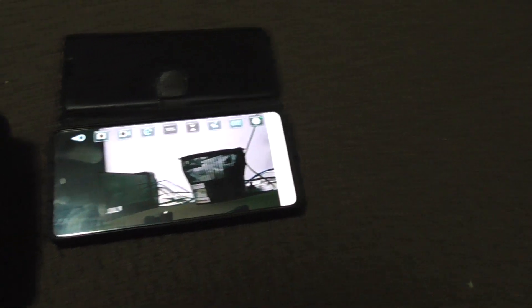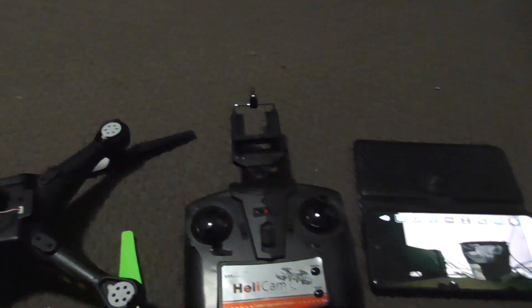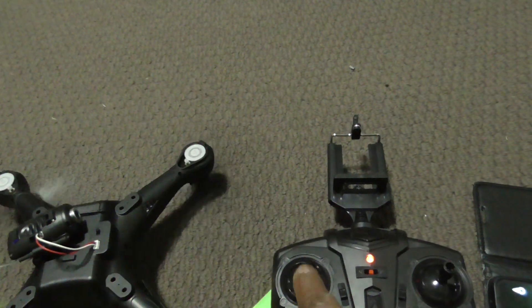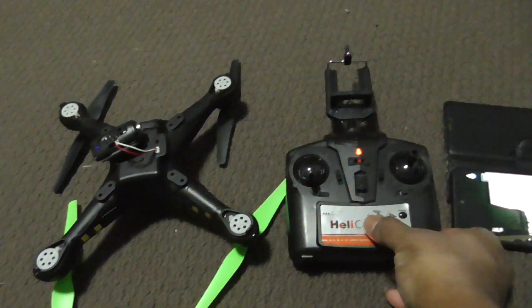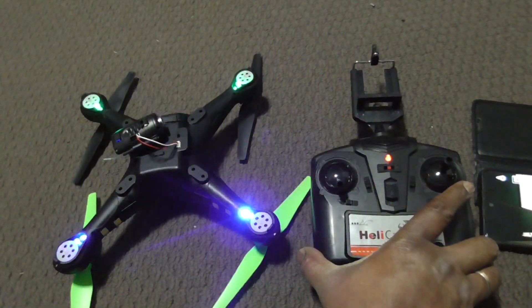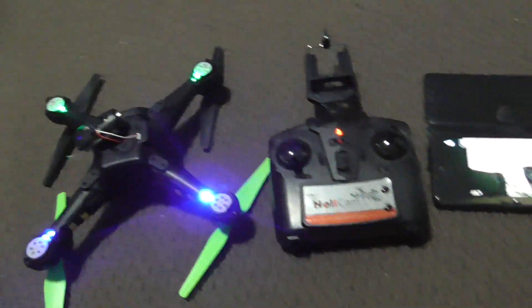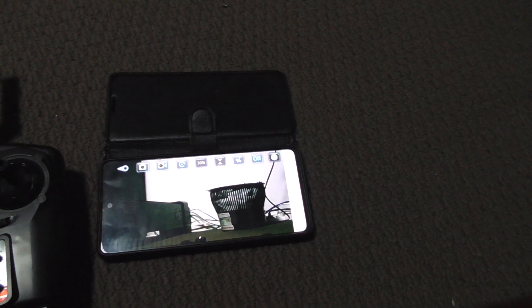The drone camera is working, it's connected. Now to fly the quadcopter, switch on your remote. Use the throttle — make it gently up. Now it's unlocked, so you can fly the drone with this remote, and while you are flying you will see the footage in your app.